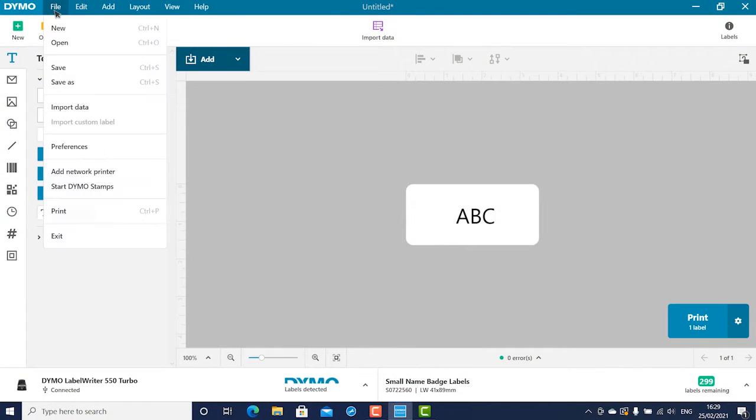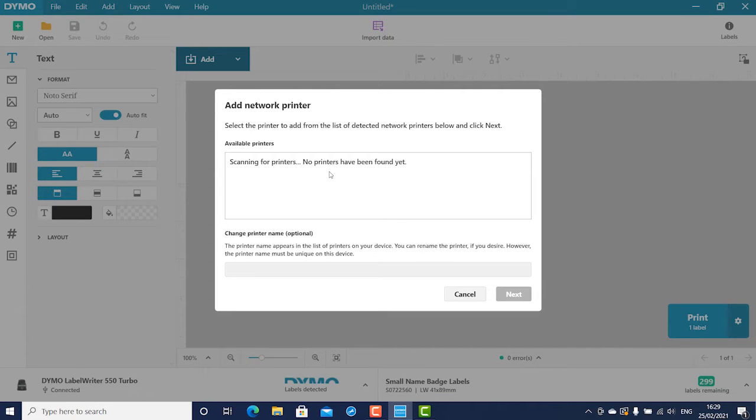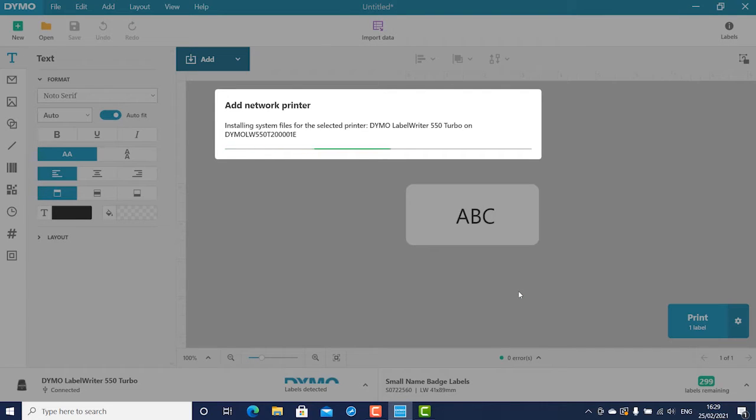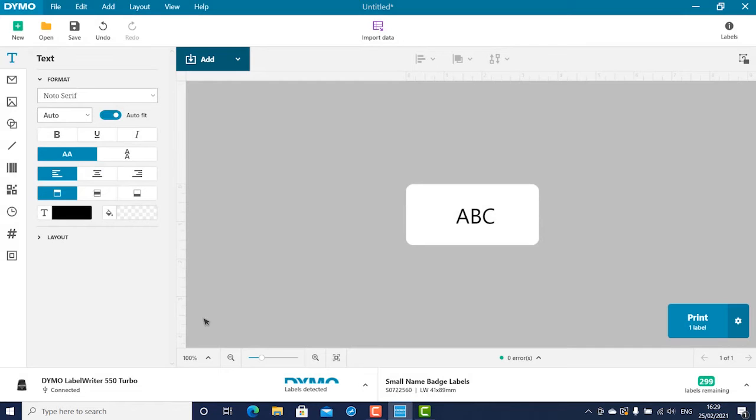Open the software and select Add Network Printer from the File menu and follow the instructions to add the printer. If the printer is connected to your computer through both LAN and USB, the printer will show up twice in the software — once with the LAN icon and once with the USB icon. Select the printer with the connectivity you are wanting to use, and you are ready to start printing.